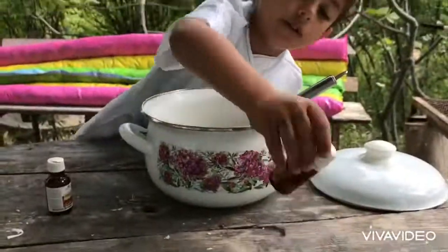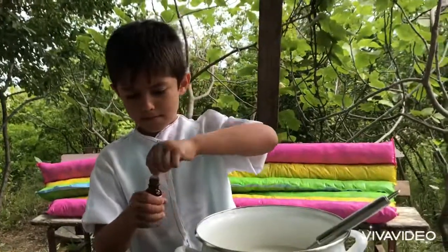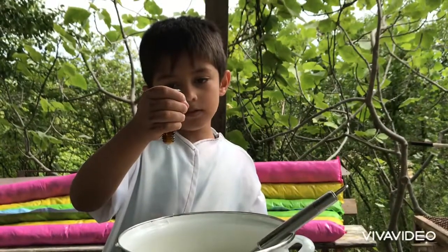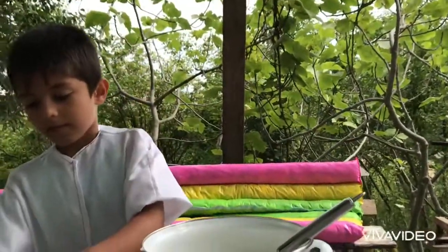This is the first one. Let's make the tip of the tip. Once you get the tip of the tip, you can't find the tip of the tip. 1, 2, 3, 4, 6, 7, 8, 9, 9, 9. Ok.